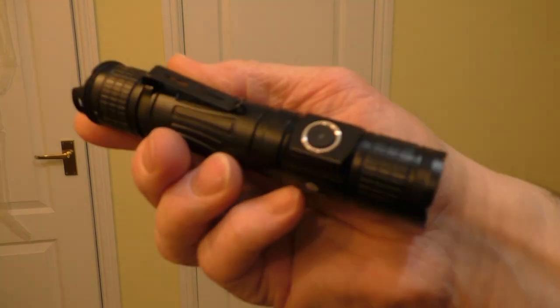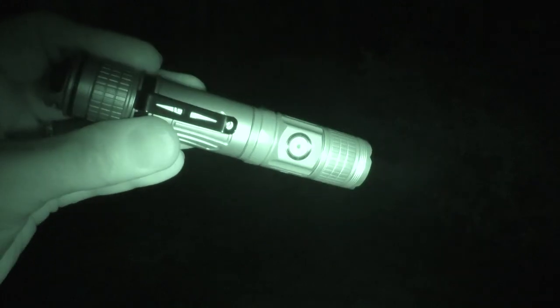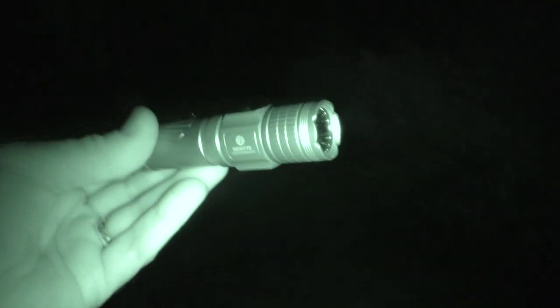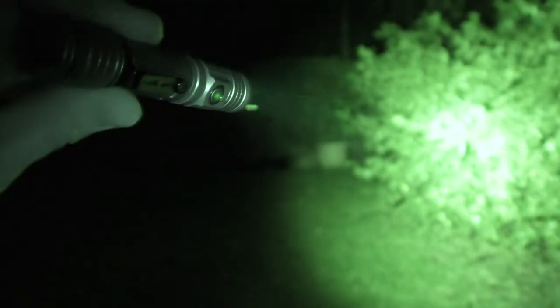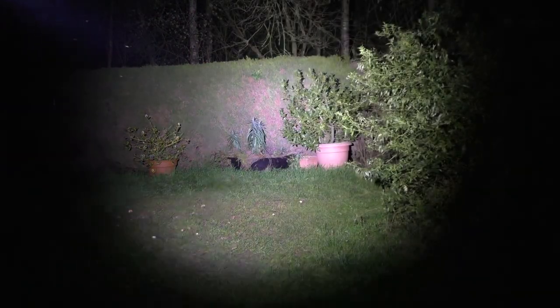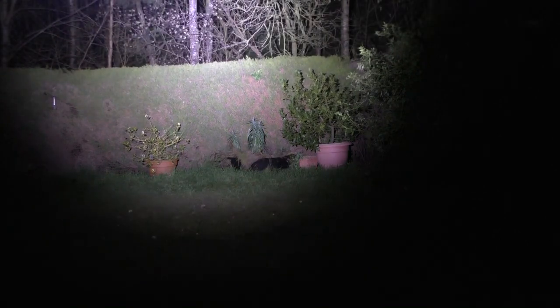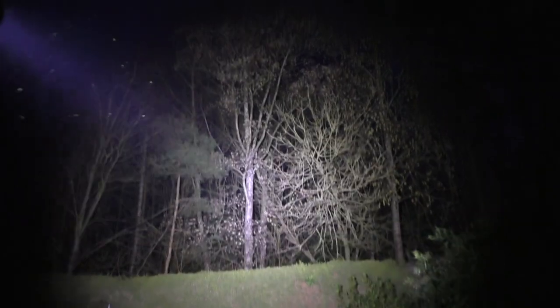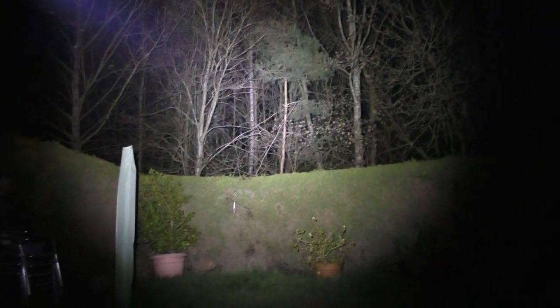Here we are in the dark in the back garden with the PT-28. Let's give it a go. As you can see, it's got quite a nice hot spot in the middle and a nice flood around the outside. Up in the trees — a very strong beam, penetrating right deep into the trees.